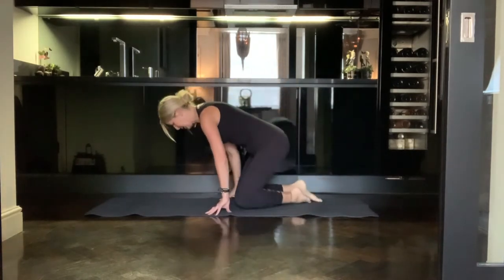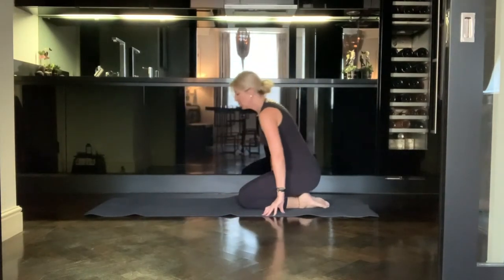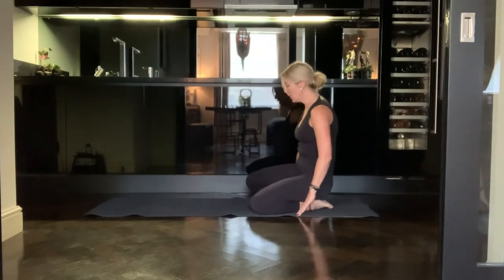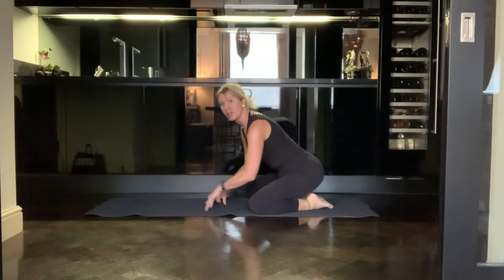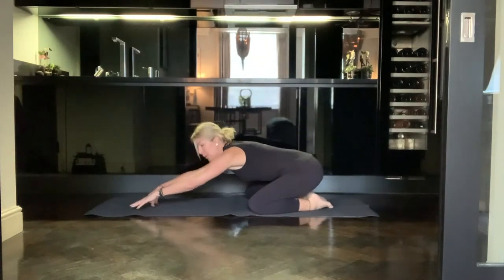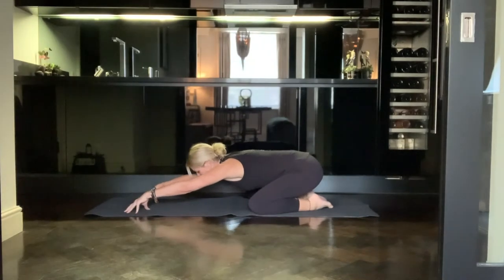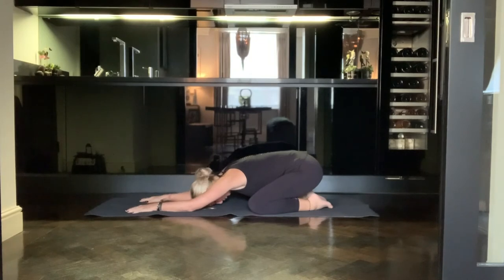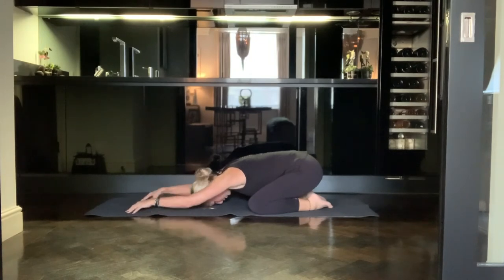Coming into balasana, into child's pose — bring your big toes to touch, then take your knees as wide as your mat, and walk your hands as far forward as you can, coming onto your fingertips and bringing the forehead down to the mat. With straight elbows and strong straight arms resting on the fingertips — if that's a very intense stretch, you can come down onto the palms or onto the forearms. Yogi's choice, do what's best for your body.